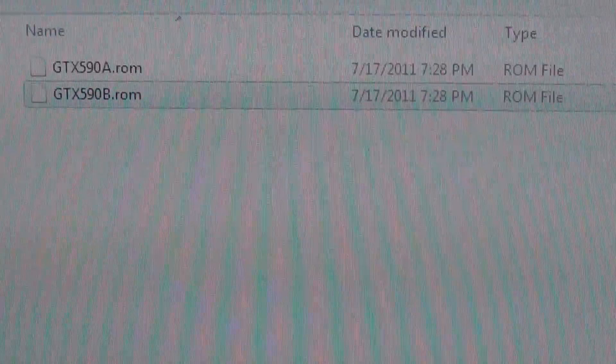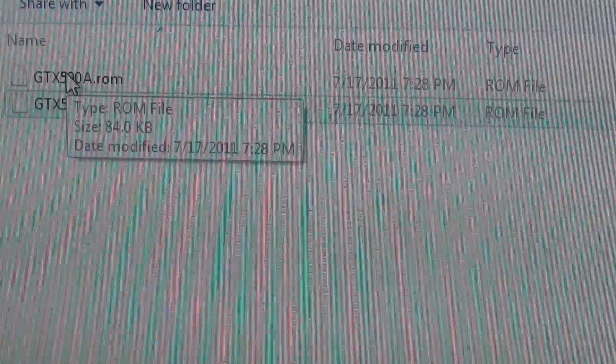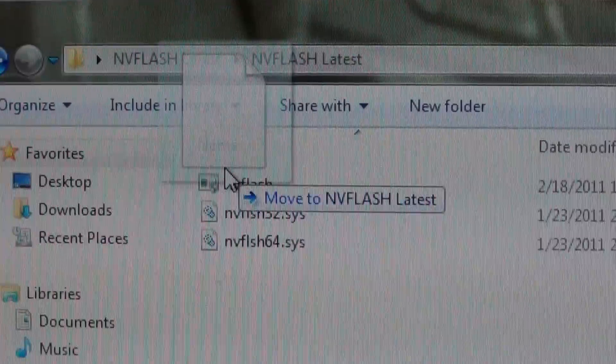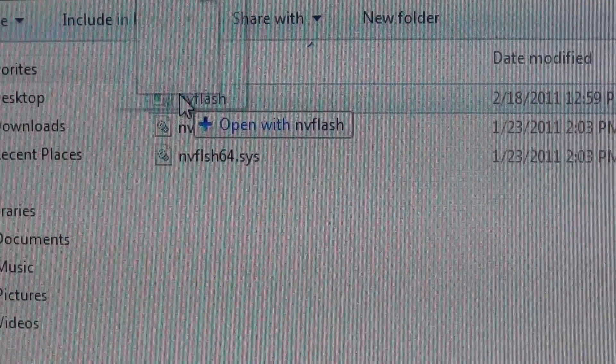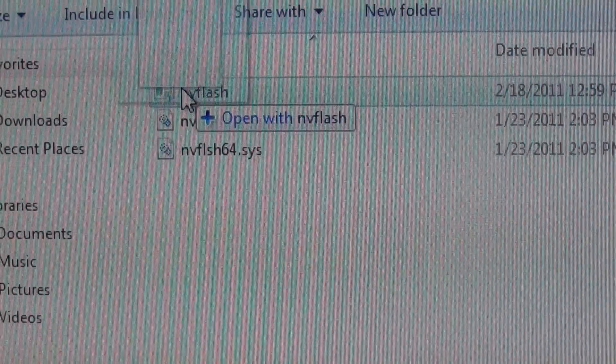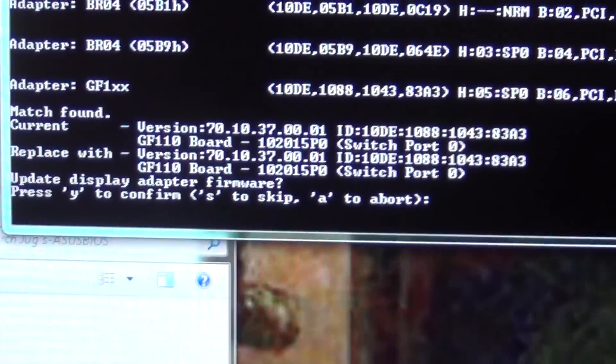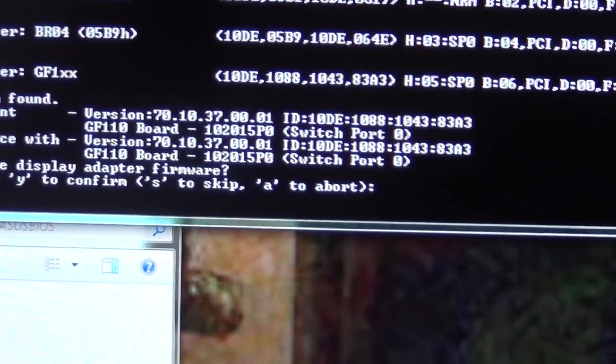What you want to do is go ahead and left click on your A-ROM, which is your first BIOS. I'm going to drag it over to NV Flash to where it says Open with NV Flash. Let go. You're going to click Yes for this. And basically this is going to say pretty much do you want to abort, do you want to confirm, and all that stuff.